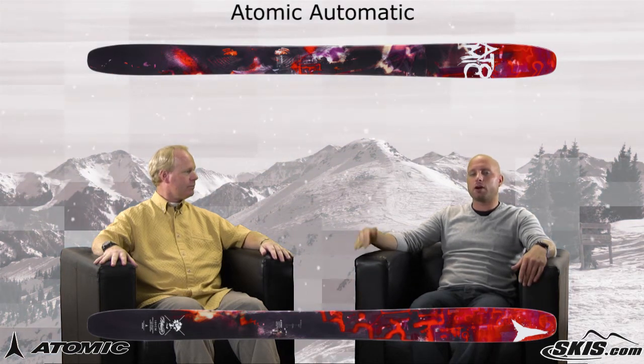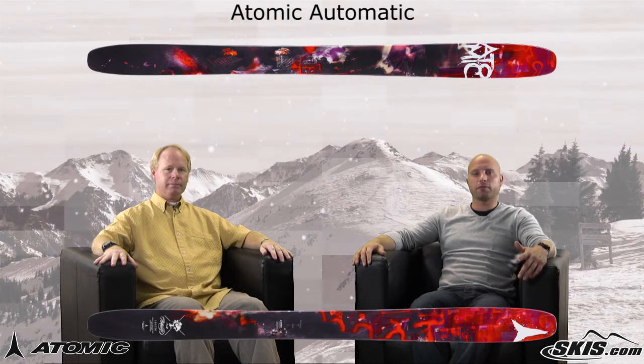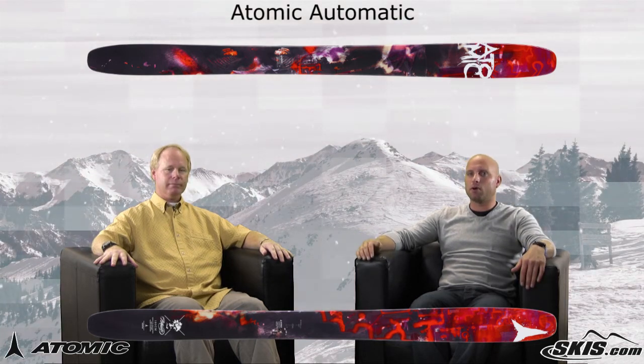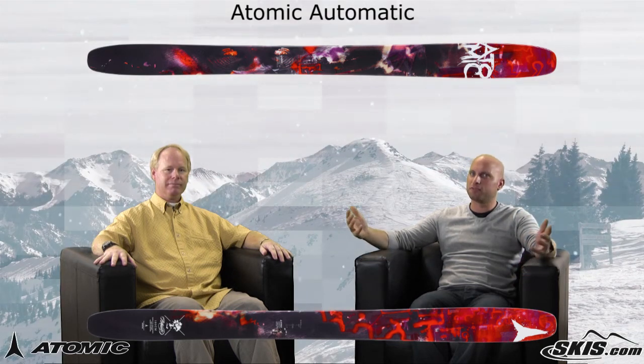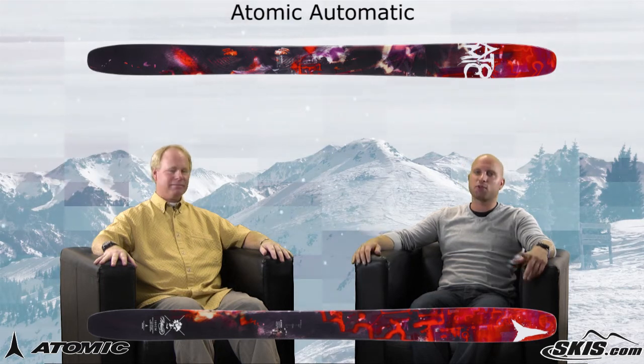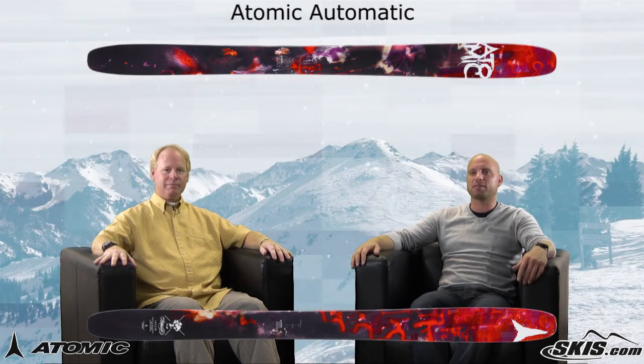Okay, sweet. So if you're a hard charging, big mountain skier looking for something that can really kill it on the whole mountain, definitely check out the brand new Automatic from Atomic. Like we said, Sage approved — doesn't get much better than that. I'm Kevin, this is Mike, thanks for joining us today on Ski Talk, brought to you by skis.com.